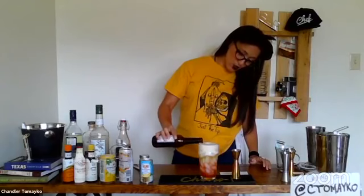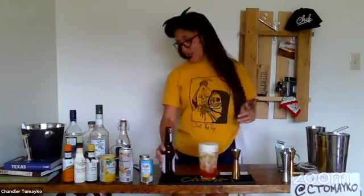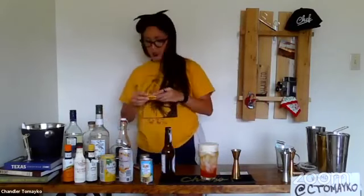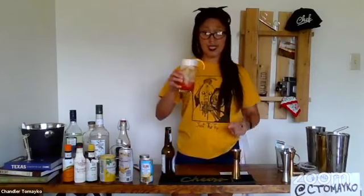I also encourage you to try this with a dark Hefeweizen Bock — basically like a darker, wheated Shiner Bock type of beer. The notes are much different than a regular Hefeweizen, so it might be an interesting little twist. I'm going to top that off and then very simply garnish this with an orange wedge. That is the Kiddie Pool.